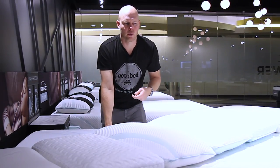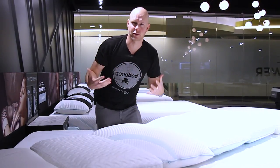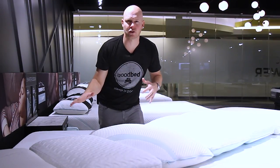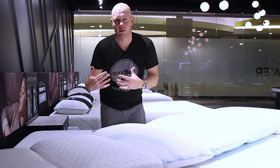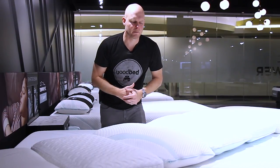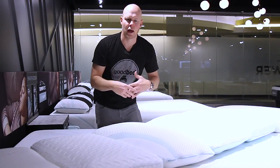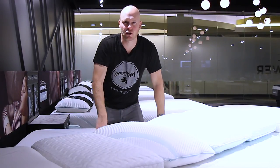By contrast, a lot of pillows these days achieve that coolness to the touch by applying something to the surface of the fabric, which by virtue of that approach is something that can be washed off if you were to wash the pillowcase. This is Tempur's way of giving that cooling property and making it more impervious to losing it over time as you wash things.